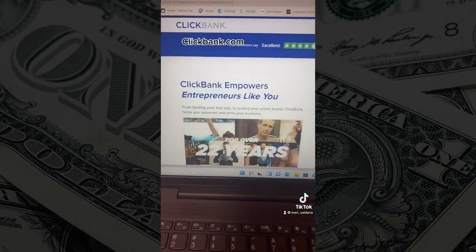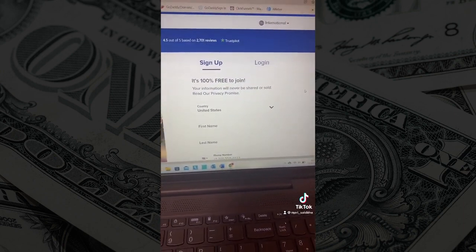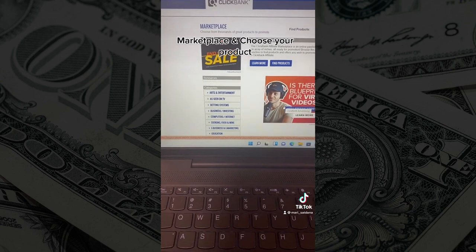So you're going to go to clickbank.com and you're going to create an account. And yes, this is 100% free. So after you're in, you want to make sure you go to the marketplace.